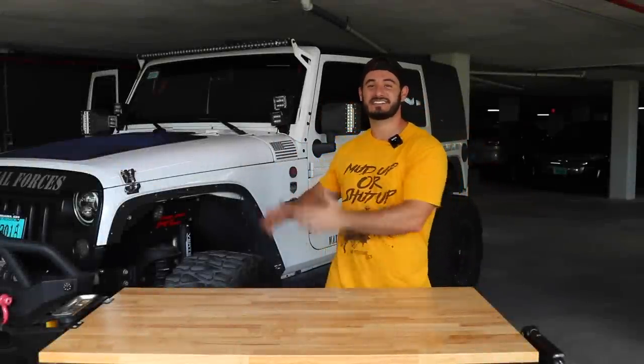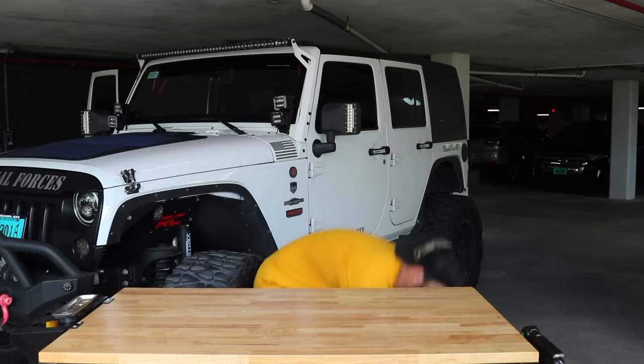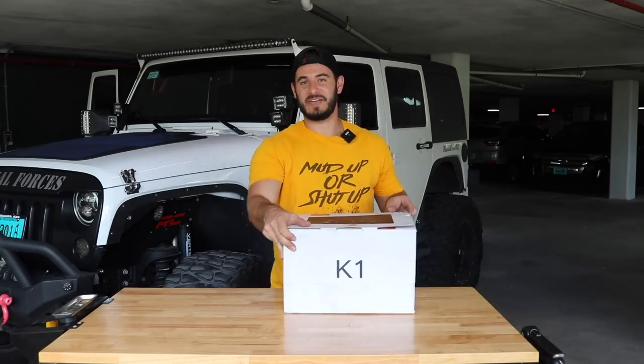What's up guys, Adventuredex here. Welcome back to Adventuredex Garage, the place where I show you all of the upgrades and modifications that I'm doing to both my Wranglers. In this episode, we're going to be taking a look at the long-awaited — and I mean long-awaited — release of the Carabatta K1.